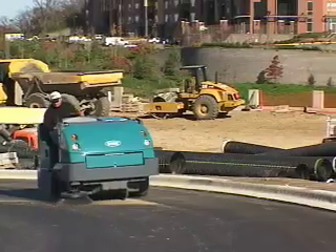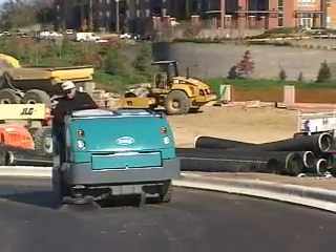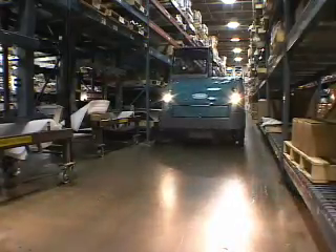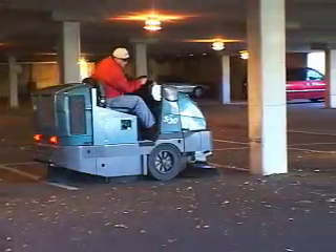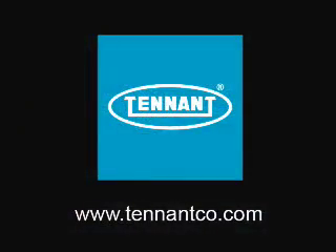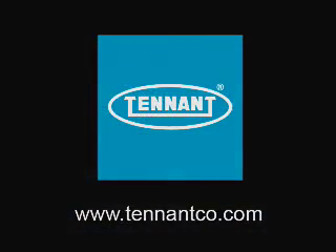Quiet, productive, and safe, the S30 sweeps with unrivaled performance in any environment. Let's get started.